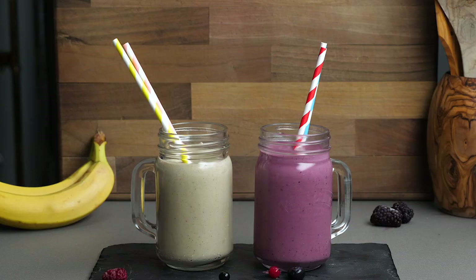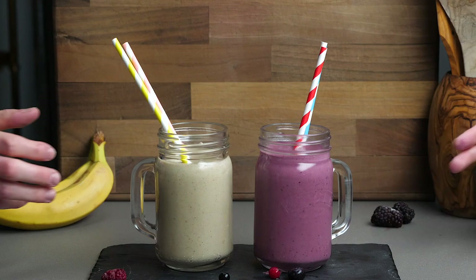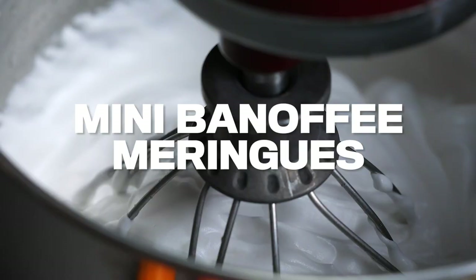Paper straws or metal straws only, ladies and gentlemen - let's all be sustainable. Do you remember back in the day we used to use plastic straws before we knew better, like five years ago? Now it's all about the paper straws. Keep on learning all the time.